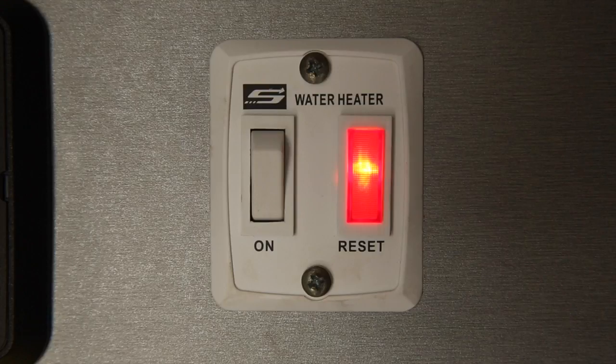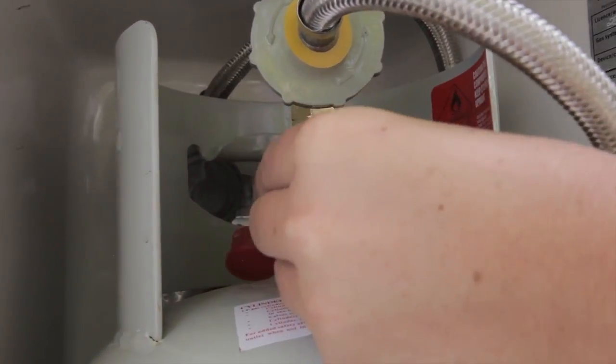If the light stays on, there is a fault. Wait 5 minutes and repeat the process. If you continue to have an issue, please call Fleet Assist. When you're finished with the hot water system, remember to turn the gas off at the bottle.